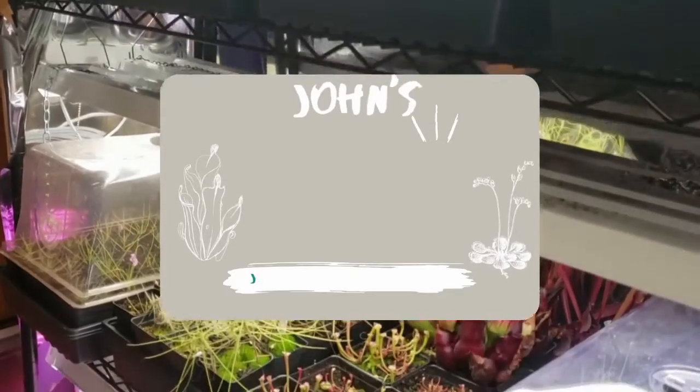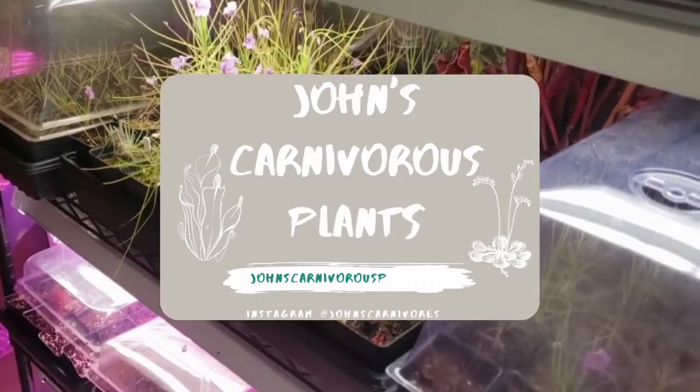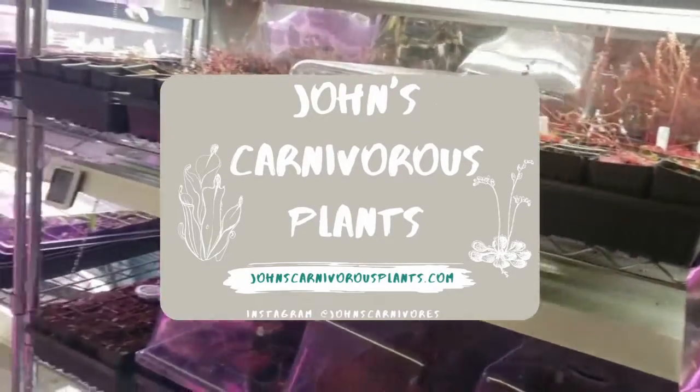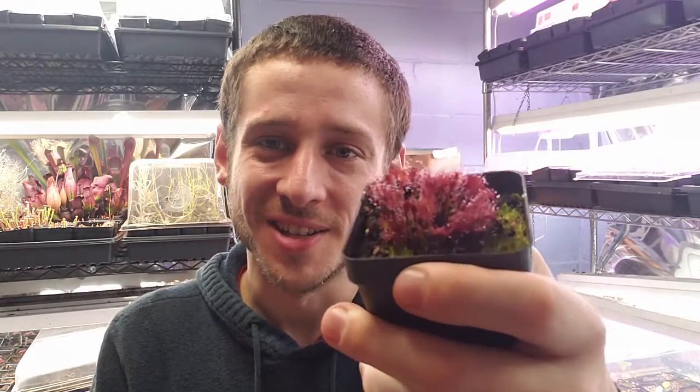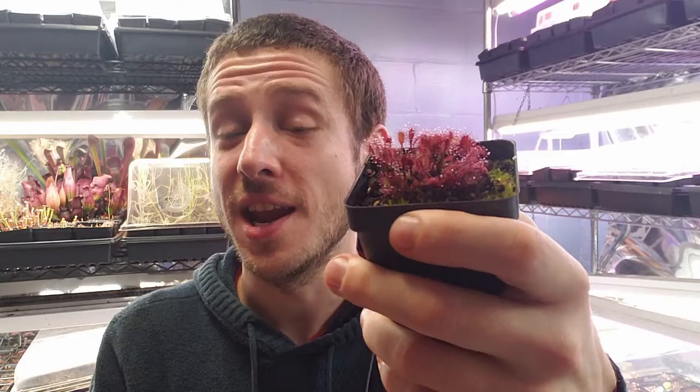Hi there! I'm John of John's Carnivorous Plants and this is my indoor carnivorous plant nursery. Today I'm going to talk to you about Drosera intermedia and how to grow it. This is an easy to grow temperate species that's found predominantly here in the United States, but can be found down in Cuba and other parts of North America.